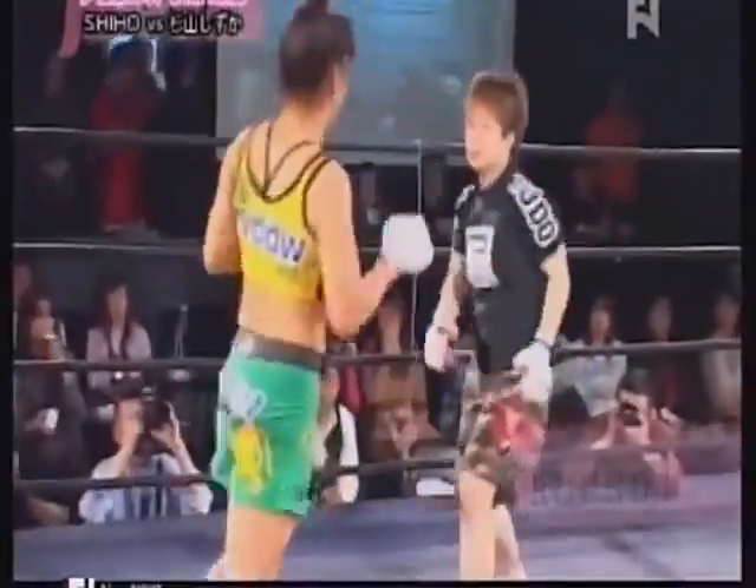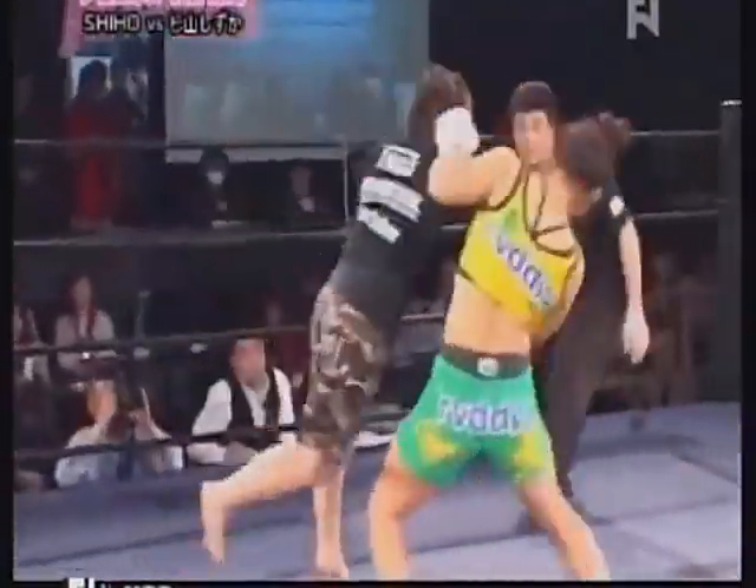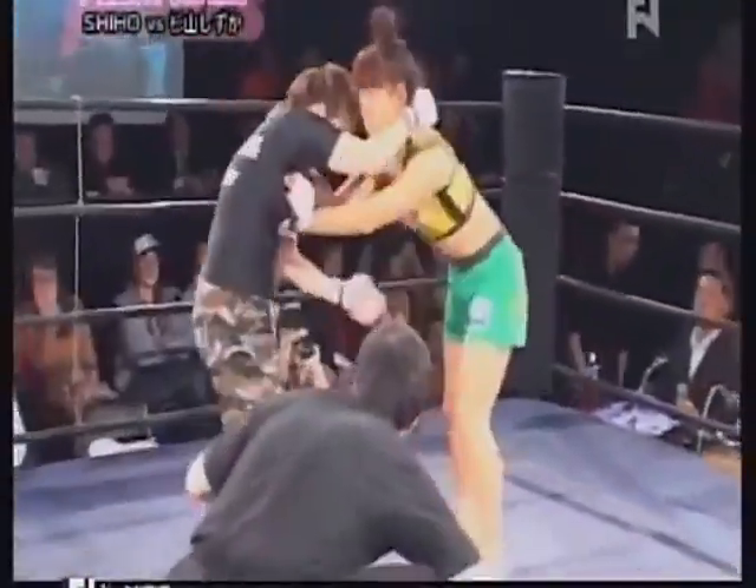Coming out strong. Looking for that jumping knee, a second jumping knee by Sugiyama. She definitely wants to take out her opponent in spectacular fashion and eats a big right hand. And then gives one back, gives a couple back. Shihou comes forward with the heavy right.